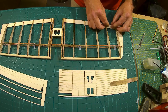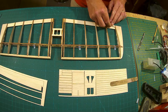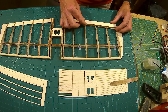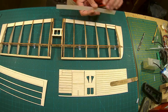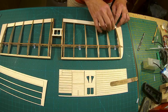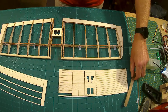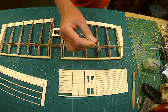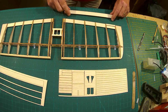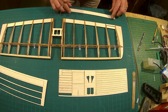Just a tiny bit of sanding to get it to drop in place — and there you go, that's dropped in now. It will be standing proud at the moment — don't worry about it, because what's going to happen is you'll have the cap strips which run along every rib.